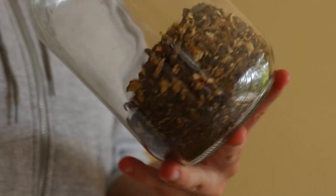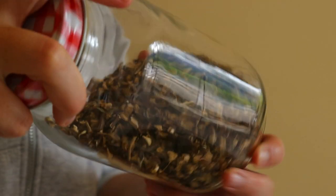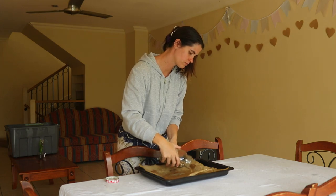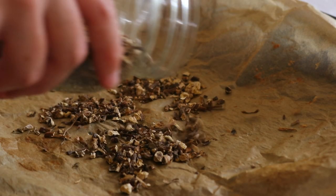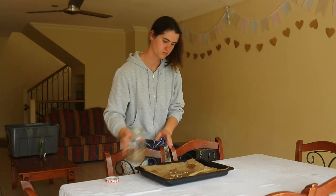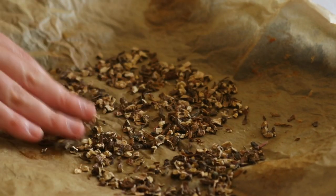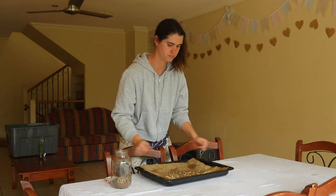When ground and roasted, dandelion root makes the perfect coffee replacement. Coffee can be a real stress on the adrenals, as each time you consume it your adrenal glands produce the stress hormone cortisol. Consistent caffeine intake over the long term can cause the adrenal glands to overproduce the hormone, which can increase chances of adrenal fatigue.